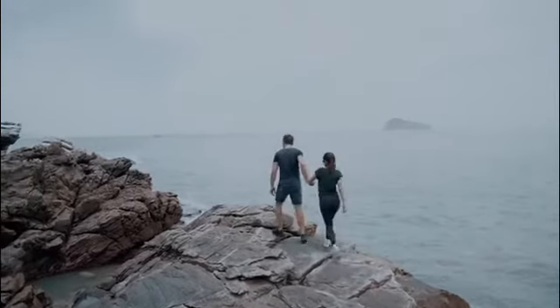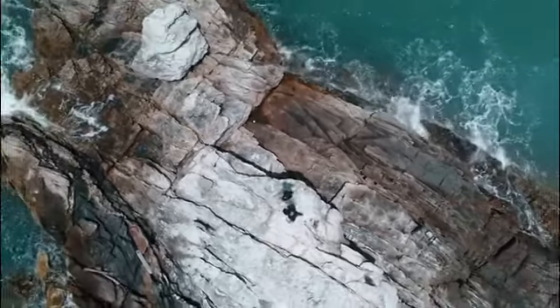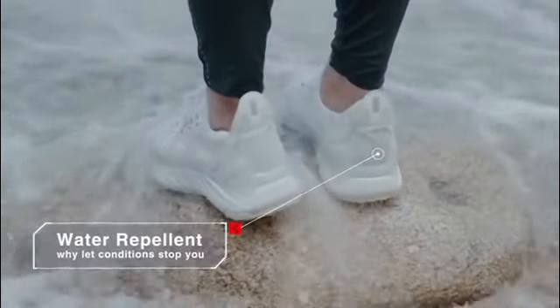Heading out for an adventure? We have designed the sneakers to be completely water-friendly, so that you do not have to worry about soaking wet sneakers the whole day.